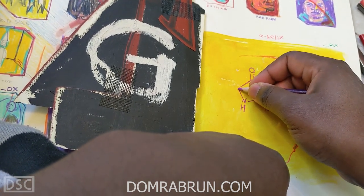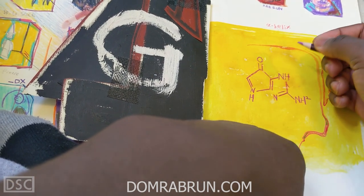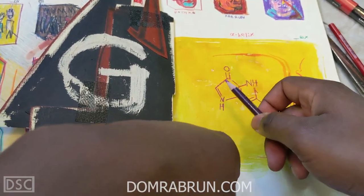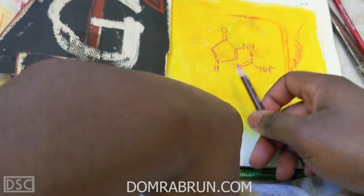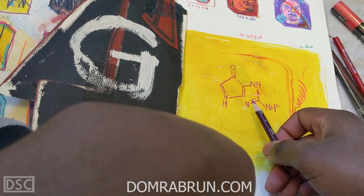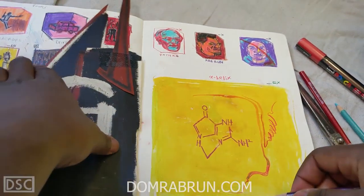There's that boombox vehicle where the guy is suspended. This is not guanine — whatever I'm drawing is actually super not guanine. I don't know what the fuck this is. It's okay though, we can adjust that.